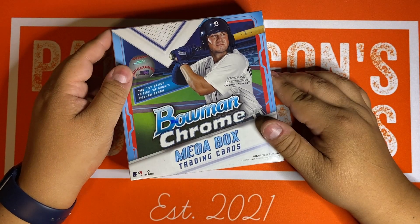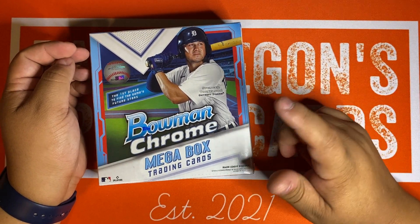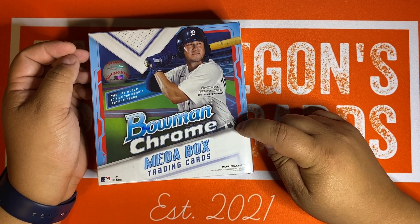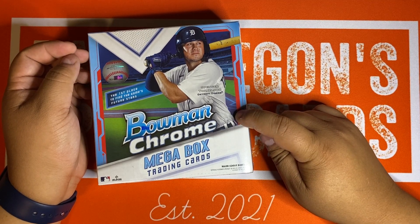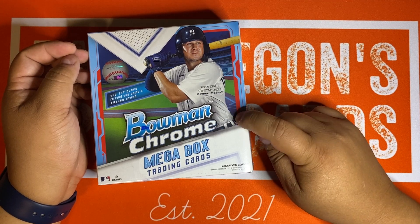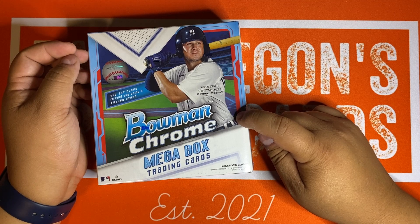These are a Walmart exclusive. Bowman Chrome came out about a month ago. Right now, people are thinking this is probably the best product of the year as far as prospects, value, autos, all that. We did rip a master box of that on the channel — you can check out that video from about a month ago.